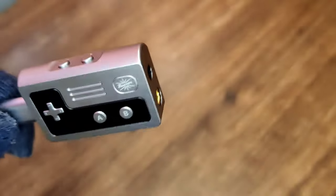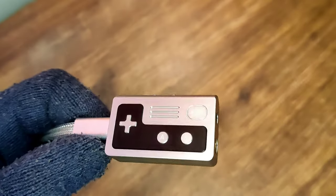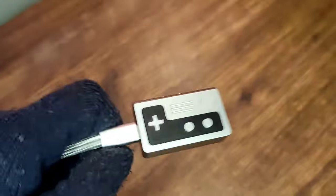The metal body of the Allegro is really well built. Sadly, the buttons on the face of the Allegro do not work. It would have been nice if they could do something like tuning filters or switching to higher or low gain mode.